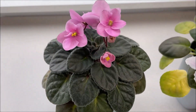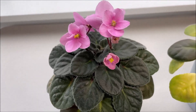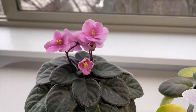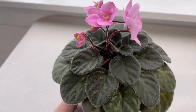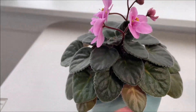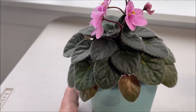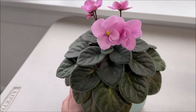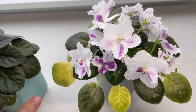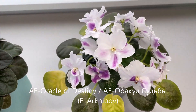Here we can see this no-ID African violet on the left with pink blooms. The leaves are of even color — dark green on this particular variety — the blooms are of normal size and the bloom stalks are sufficient length, so we can tell that this plant is probably receiving enough nutrition. Sometimes the older leaves can change color but this is a natural aging process and nothing to be worried about.